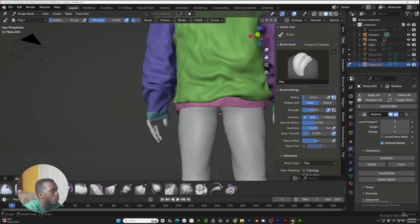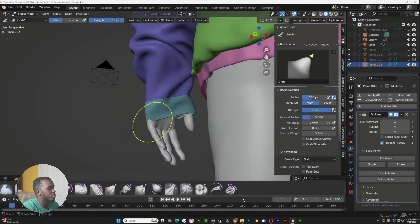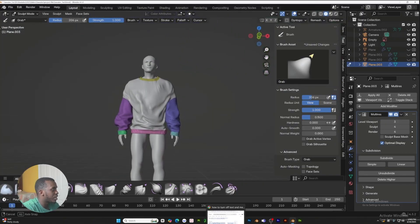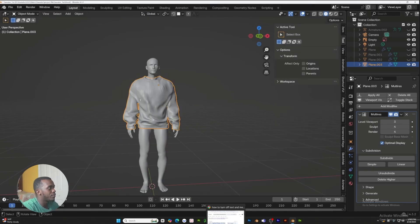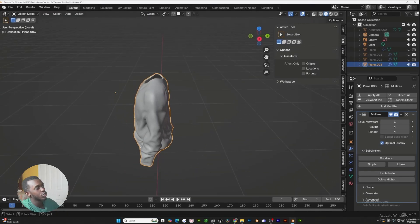Now we're just going to work on the final adjustments. Use the grab brush — shortcut G — and just pull this out just a little bit so it's not intersecting with the mesh. Once we've got that, let's give our model a look around. Everything is looking good. That concludes today's video — I hope you guys learned a ton of new tools that you can use on your 3D journey. Don't forget to like, subscribe, and hit the notification bell. Have a blessed day.